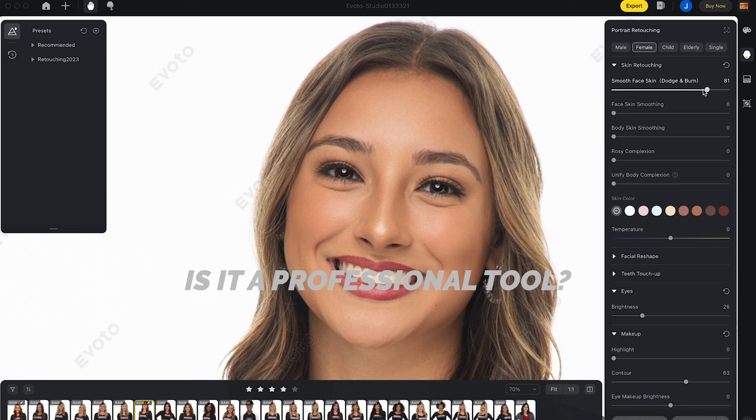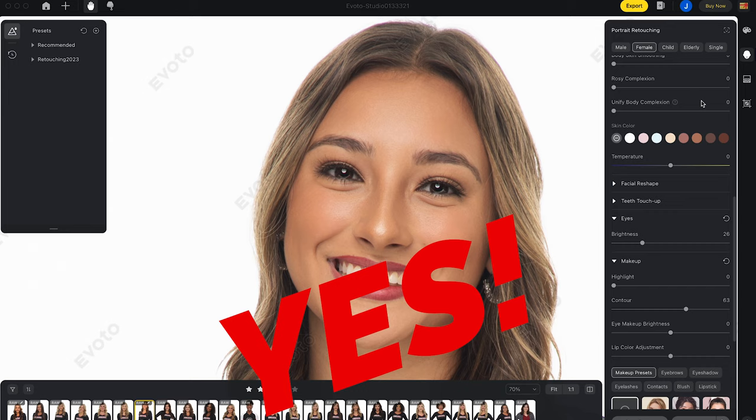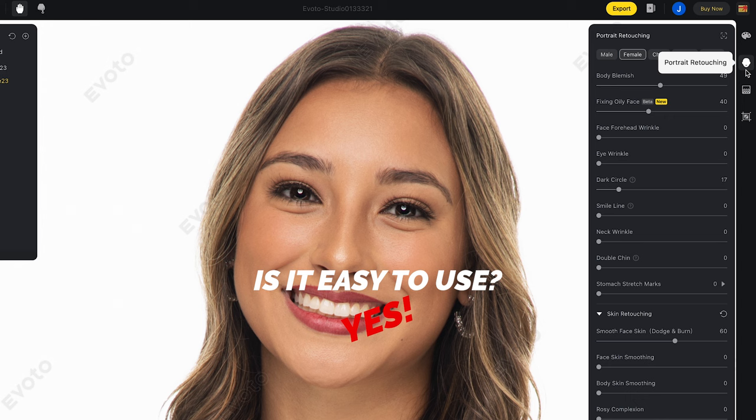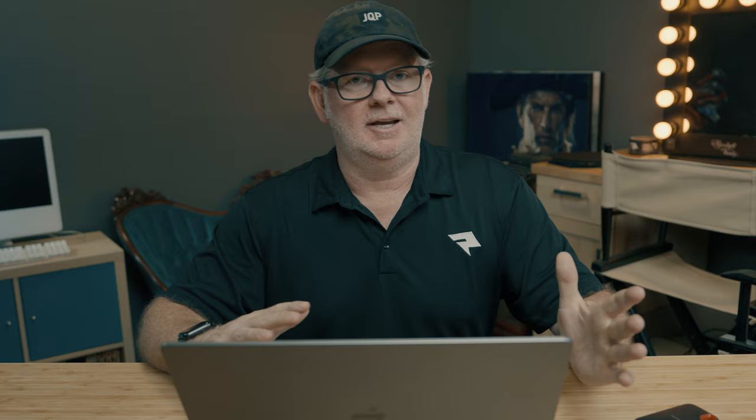When I look at something like this, I'm asking myself several different questions. One, is it professional? Can I get in here and dial in what I want? I just want to make sure it's not one of those one-click amateur type softwares. And this is definitely not — this is pretty powerful. I can access all kinds of settings in here. So it's pretty close to a one-stop shop. At minimum, it's a great starting point if you need to take a file into Photoshop and finish it out. It's really easy to use too. I just want something that's intuitive that I can jump in, figure out what I'm doing, and let it do what I need it to do.